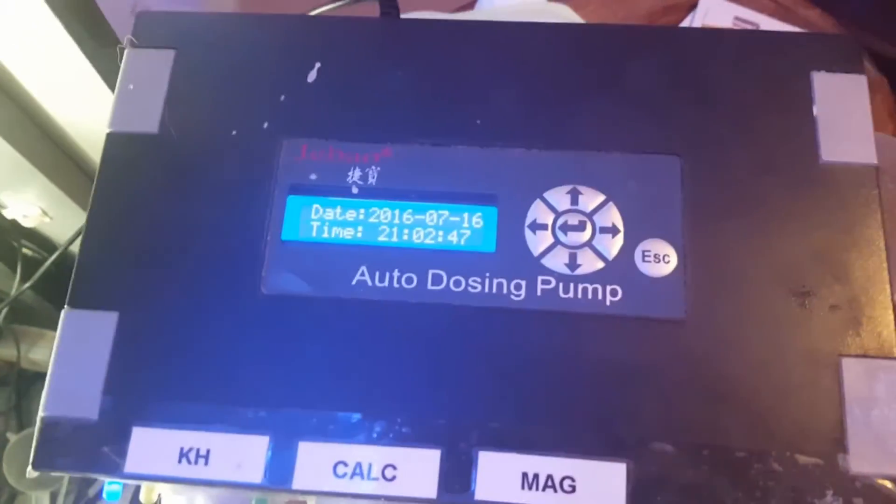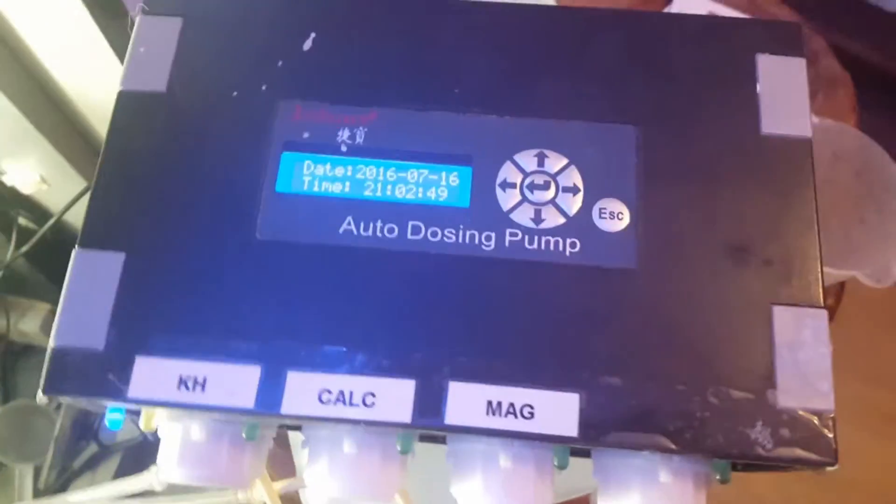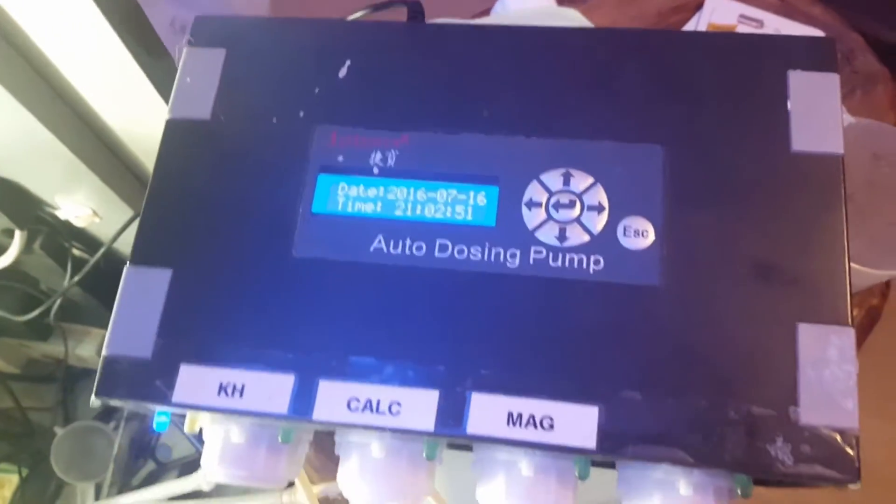Hi guys, Aquaman here. I'm going to be doing a quick video today on how to calibrate the JBO DP4 doser.